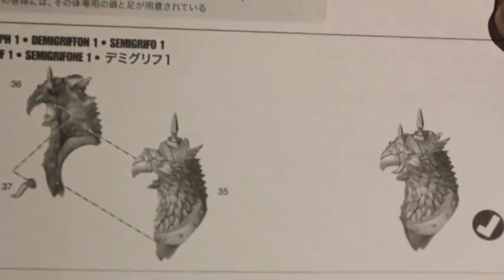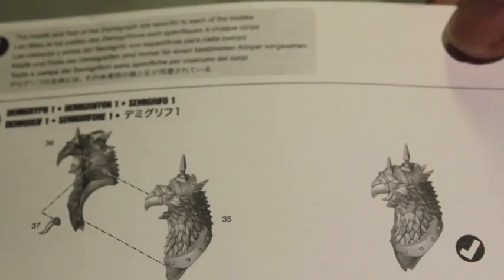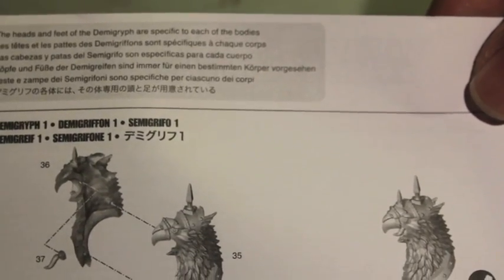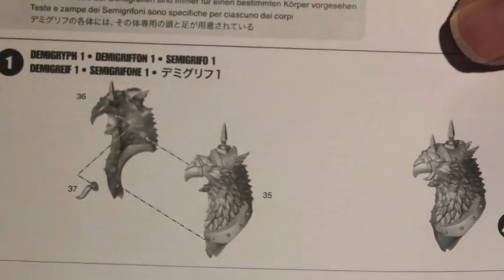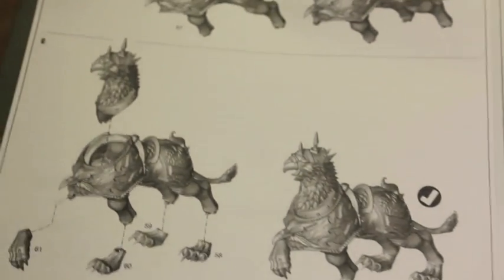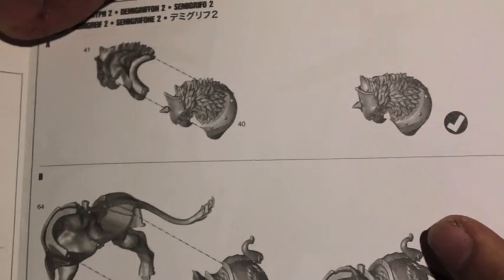This shows you how to get the head glued together. Looks like each one is very specific — the heads and feet of the Demigryph are specific to each of the bodies. So you want the head and the feet the same for all of them. Bodies putting together, connecting the head to the body and the feet. Feet are very specific, so it's good that they put that in the instructions.